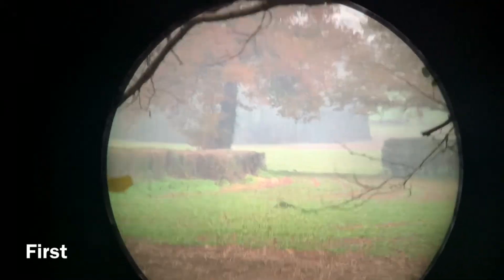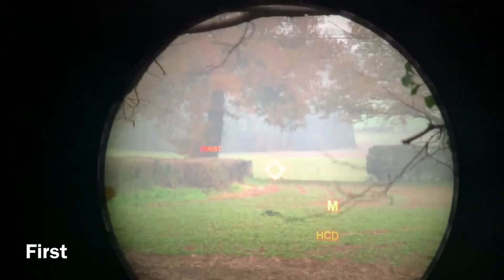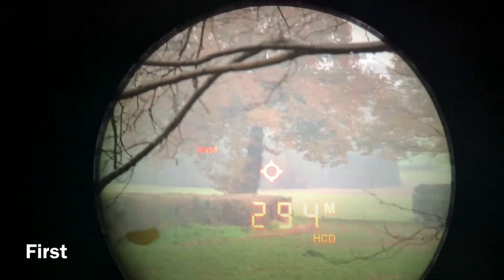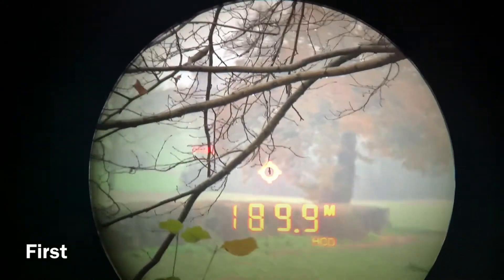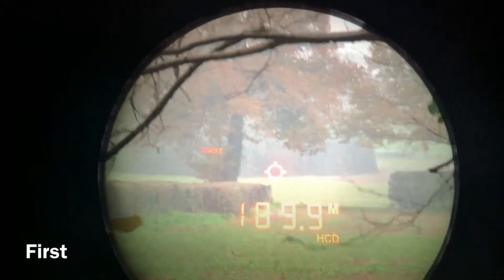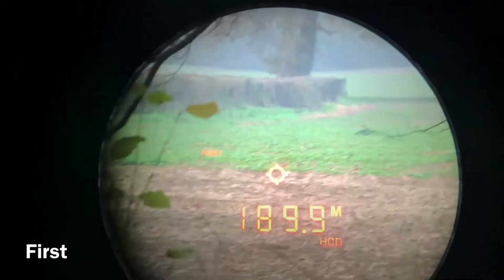Once the target mode is selected, press the measure button to activate that target mode. Continue to hold the measure button while ranging in First, Last, or ELR modes. Power up the device, aim the reticule at the background — our target is the tree in the foreground — press and hold the measure button, pan across, see First is flashing. Release the button and it's locked in the range at 189.9 metres.